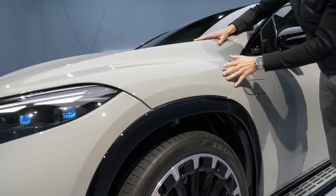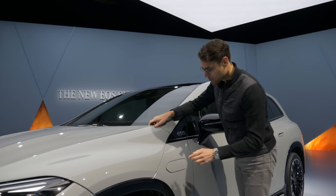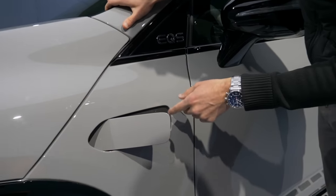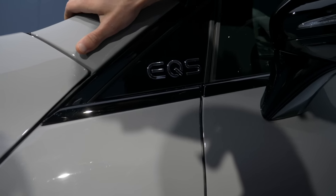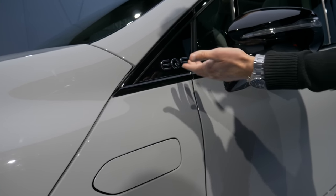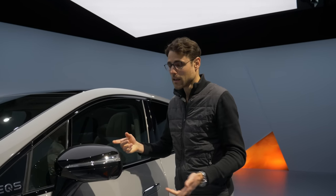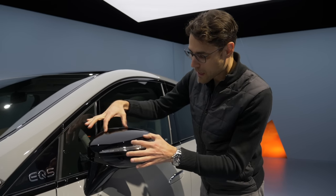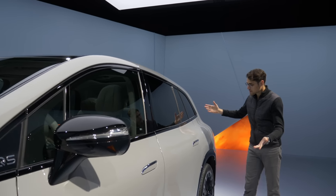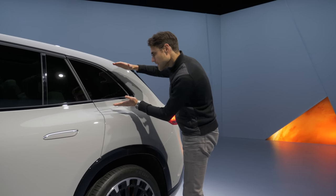There is no frunk whatsoever — the HEPA filter is underneath it, and when you pick that option you cannot open it. The only thing you can open in the front is the wiper fluid box. It's a little shorter in the SUV version but it still gets the EQS badge. With the night package you get black mirror caps and black frames around the windows. The side profile has some strong hip areas but is also a little bit lower.